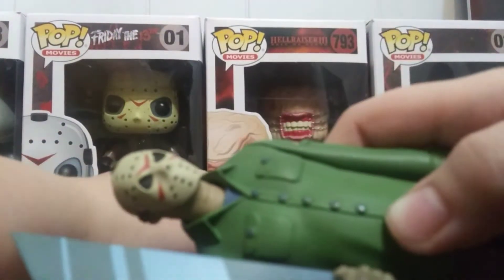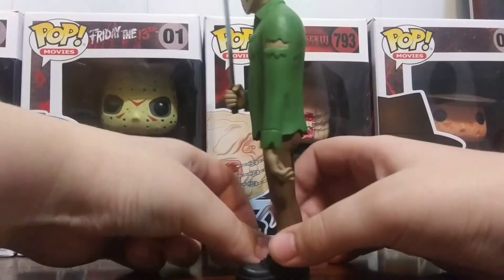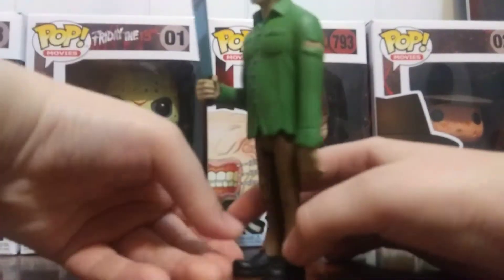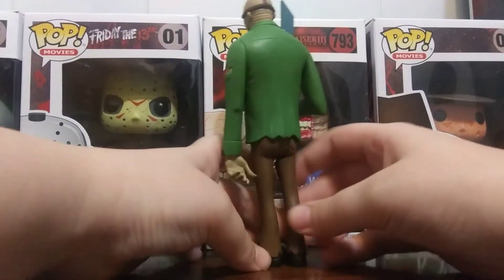Looking at the detailing, it looks really cool. This looks more like Part 3, but there are some rips, so I kinda guess it's like a mixture of Freddy vs. Jason and Part 3. I don't know, but anyways, I really like this figure.